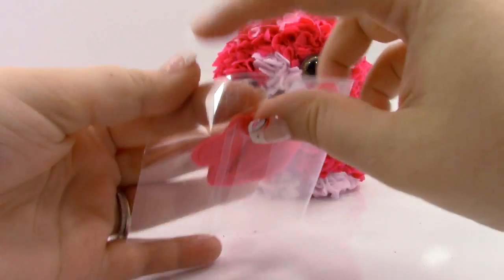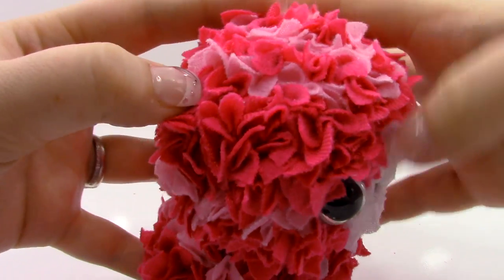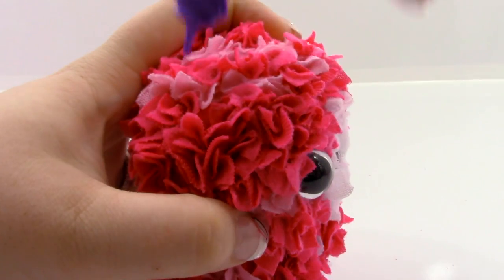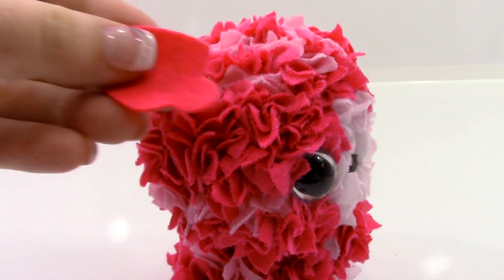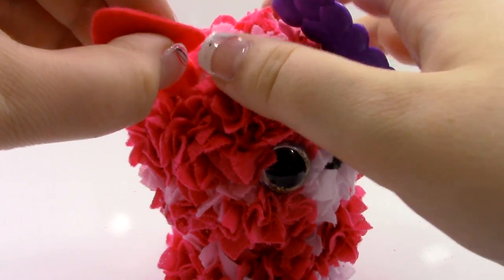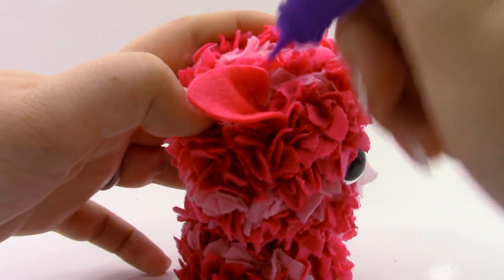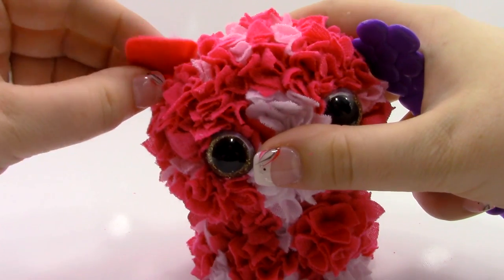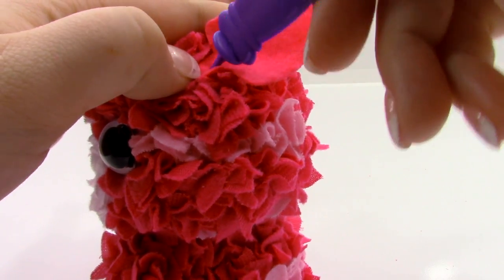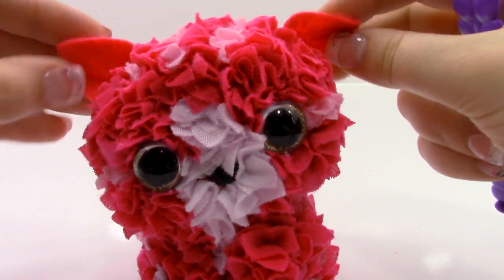Now we're going to need the ears and the tail. Open it up. I'm going to find where that little ear dent was — right there. Make sure our little pieces are stuffed in. We're going to take the ear, place our little pin like that, and push it right here — as we push it in, it will give it an ear. Do the same for this one, making sure this little piece faces towards the front — that gives the ear a little bit of a curl towards the front.